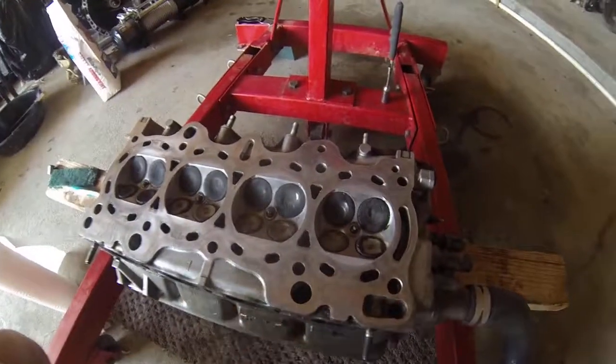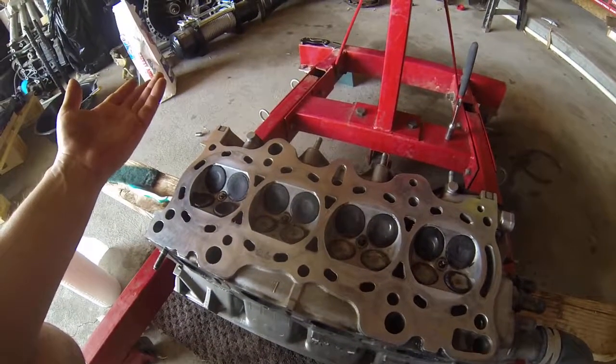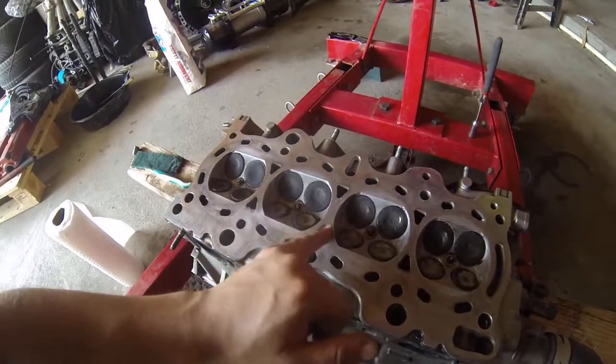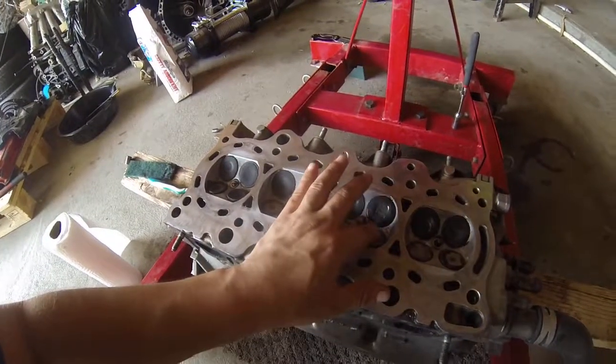So if y'all want to clean your valves, this would be a good DIY. I think that chem dip stuff costs about 27 bucks and it works pretty dang good. I'd definitely recommend it — good stuff, I'd use it again.